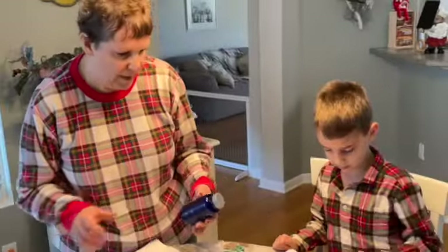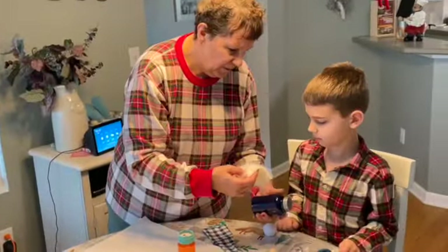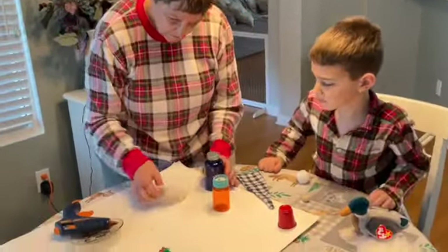Ready! So first, Sebastian picked out his bottle — this was a vitamin bottle. And we're gonna take this fur material for the beard. We're gonna put some glue on across the top here and we're gonna put it right up to the top of the bottle and stick it on the top of the bottle.